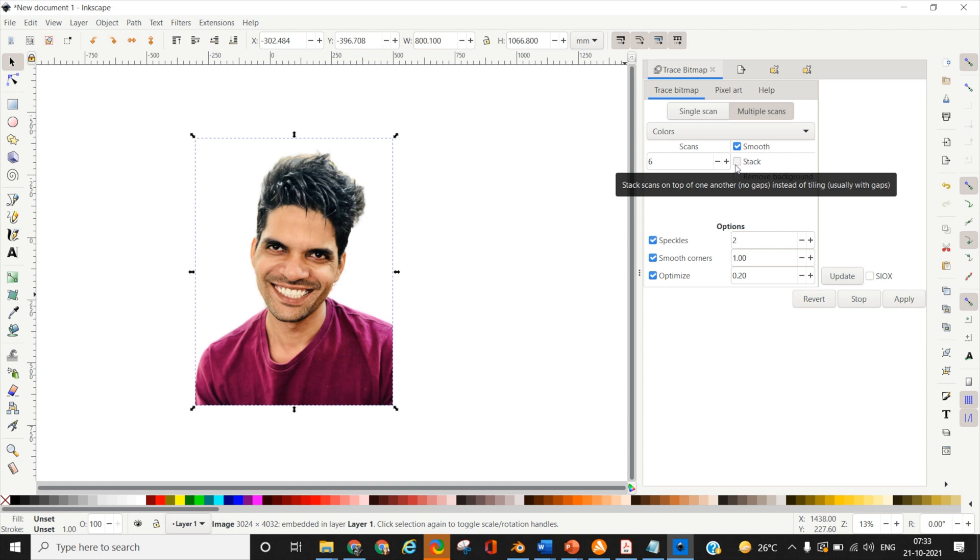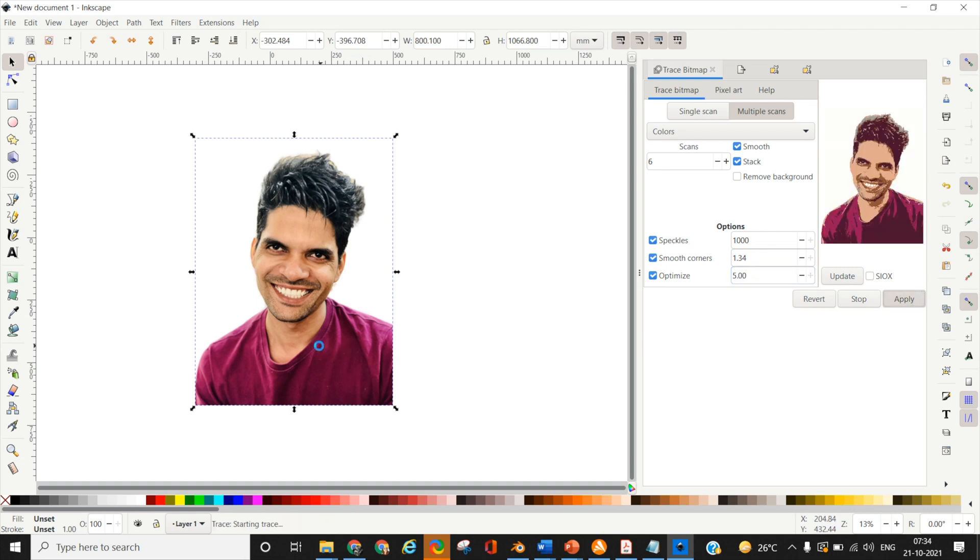I'm not going to select Remove Background, as I need a background on which to assemble my portrait. For optimization settings, I'll select the maximum level — 1000 for speckles to remove small areas, and 1.34 for smoothing corners. I'm going to optimize the template as much as possible. Once done, click Apply to generate the template — it's going to take some time.